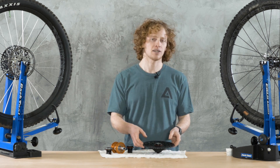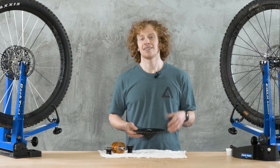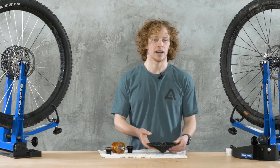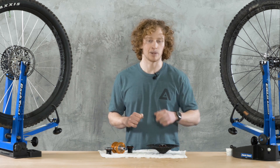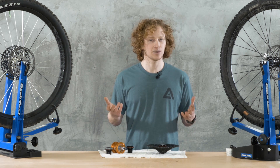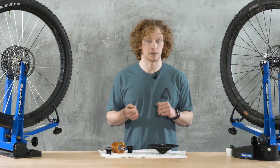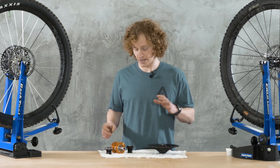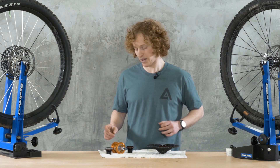I'm currently on a Hope Pro 4 Hub that only has 44 points of engagement. In my mind, you sort of get used to whatever you're riding and adjust how you time your pedal strokes. It's really not the end of the world as far as I'm concerned.